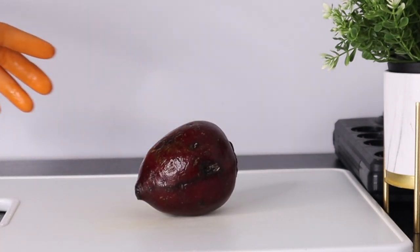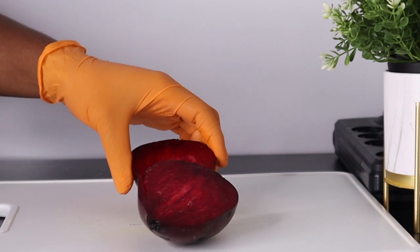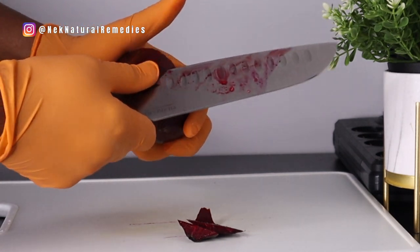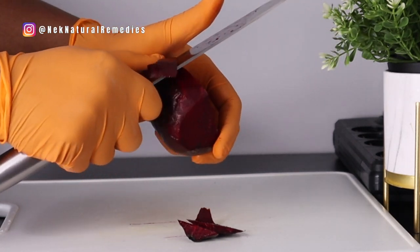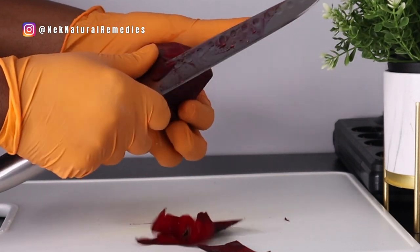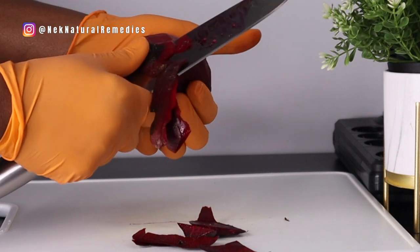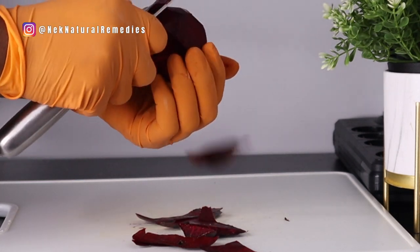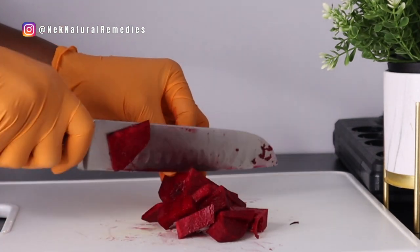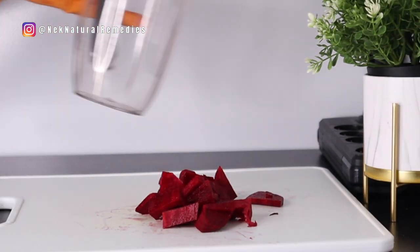I'm going to cut out the quantity I'm going to use and peel it. Beetroot contains nitrates which help increase blood flow to the brain, improve cognitive function, and possibly reduce the risk of dementia. Many people suffer from dementia, memory loss, forgetting things, not even recognizing their own person. This drink will help a lot to bring back your memory and bring your brain back to the position it's supposed to be. I'll transfer it to the blender.